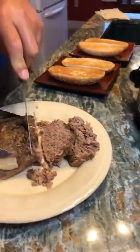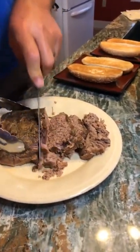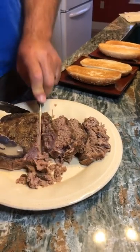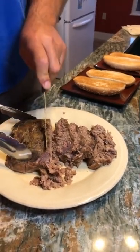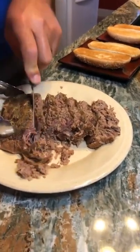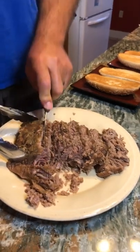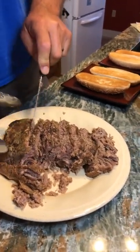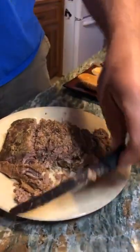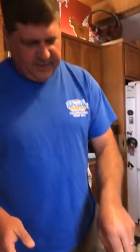Look at this — he really doesn't even need to use a knife; you could probably pull this apart with a fork. He's going to cut this in small strips. You can see the reason we use the round roast is because it is very lean — there's not a whole lot of fat on here, just enough fat to give it some flavor. The French onion soup really gives it a lot of good flavor.